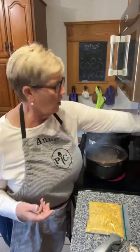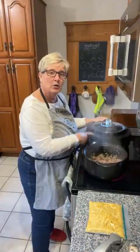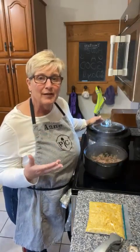Once I get all the ingredients put together, I will put it in the rot crock slow cooker base and then just keep it warm until we're ready to eat, because I think chowders take a while to blend all the flavors.